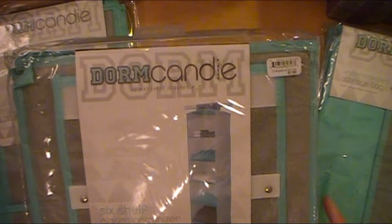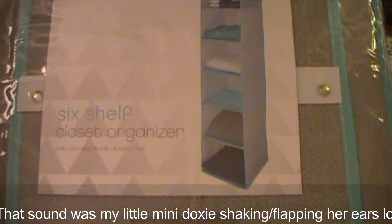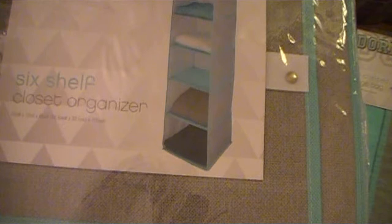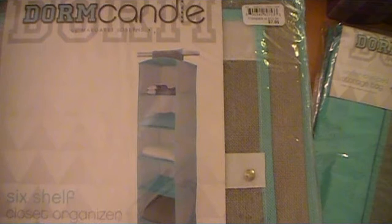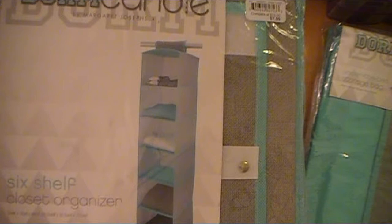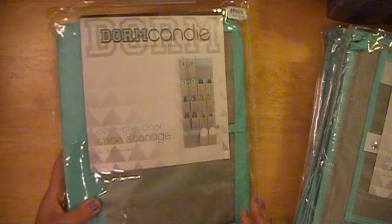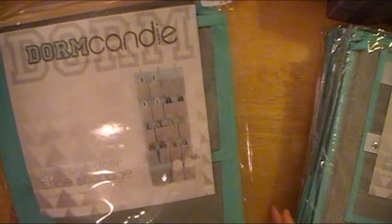This is a six-shelf closet organizer — perfect for her to hang in the closet for her shorts, bathing suit, volleyball stuff, and tank tops. It'll make sense when I show you the room video. She's not going to have a dresser here because we're waiting until we buy our home to go to IKEA for furniture, since this is not our permanent house. I don't want to buy furniture for a house we'll only be in for six months to a year — just to explain why my kid doesn't have a dresser.